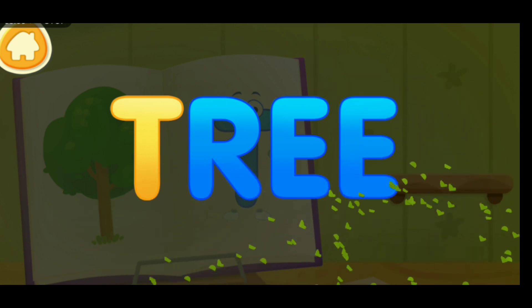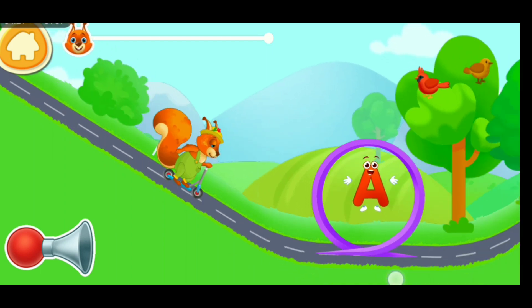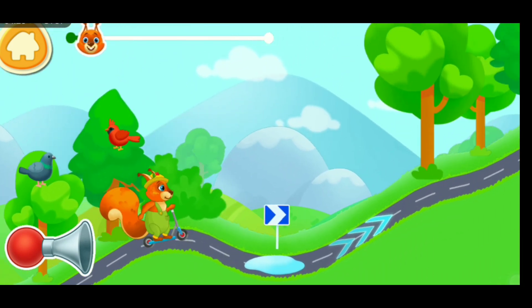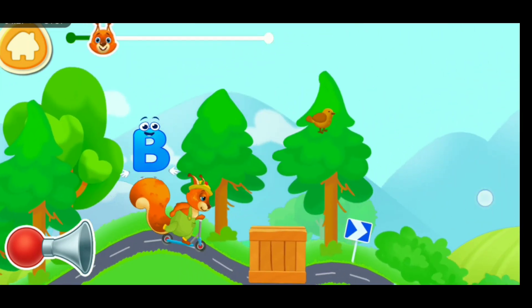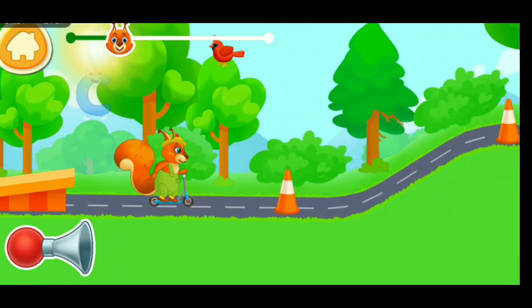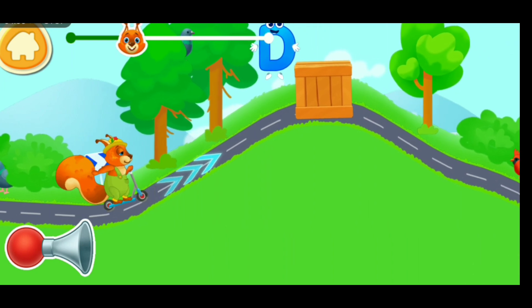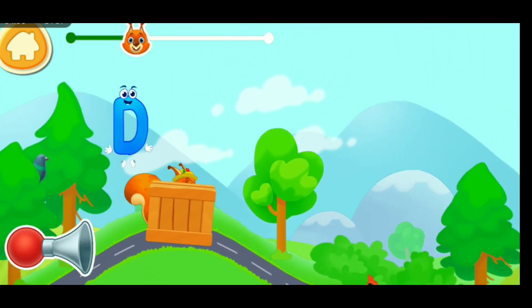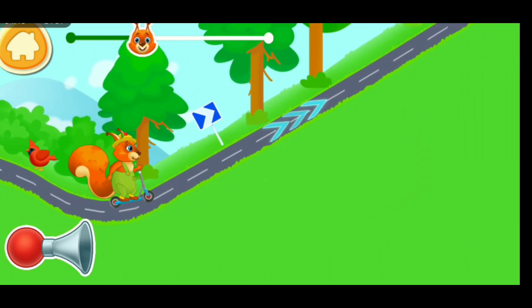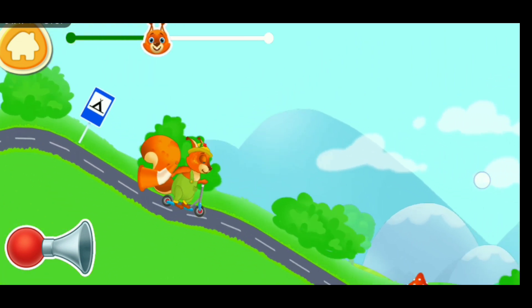Clean the word! T. Tree. Move forward! Collect letters to get a nut! Let's go! Messing around! T. Tree.